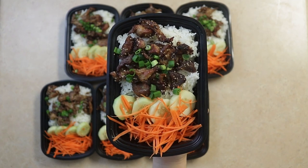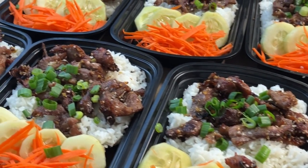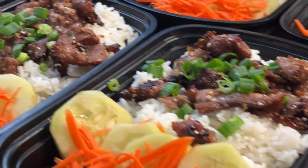Today we're making Vietnamese Grilled Pork Rice Bowls. These are absolutely delicious for lunch and dinner and super easy to make. Let's get cooking.